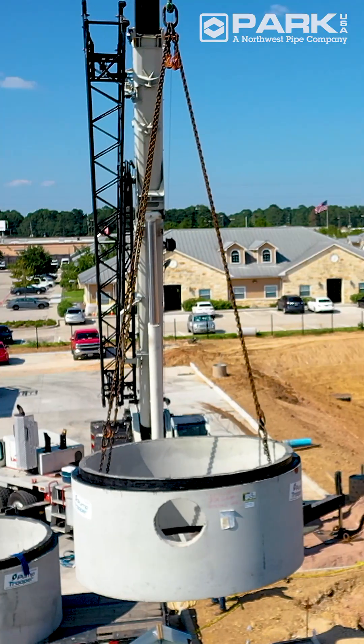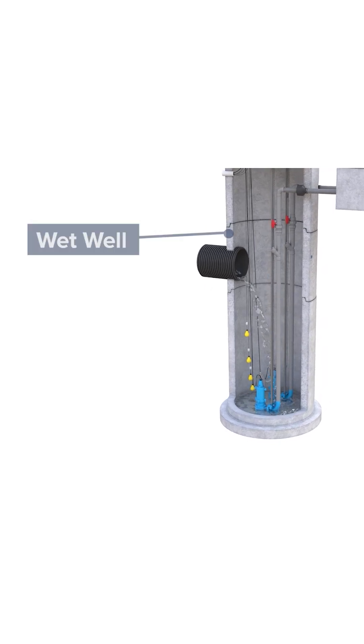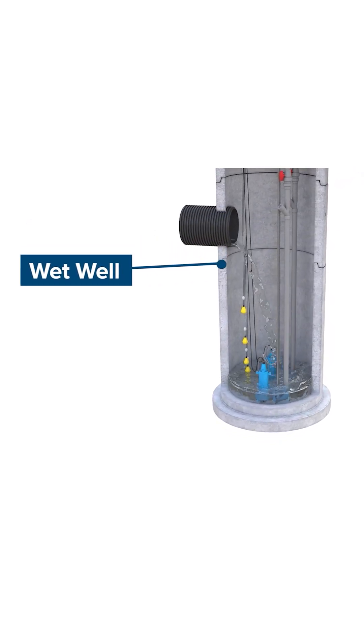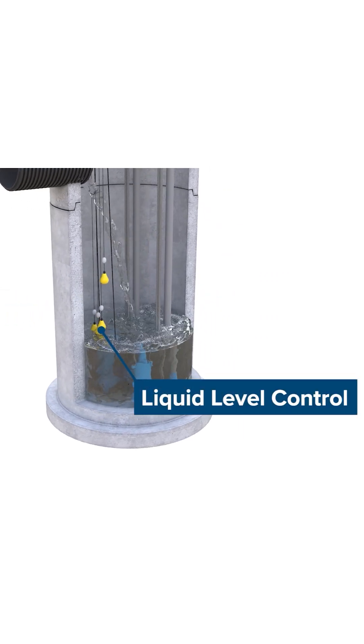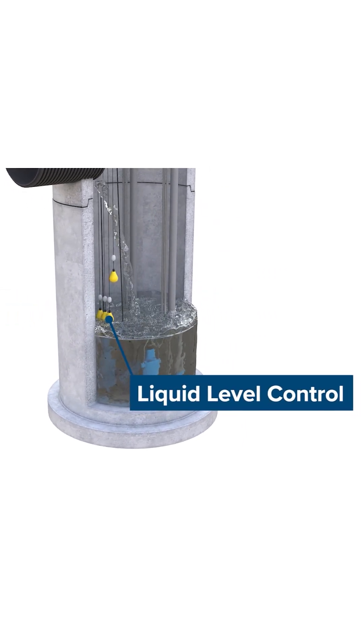The Pump Trooper Lift Station works by collecting sanitary wastewater or stormwater into a wet well through an inlet pipe. As the well fills, an electric liquid level control system monitors the water level.